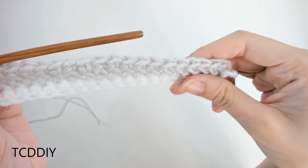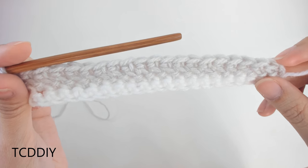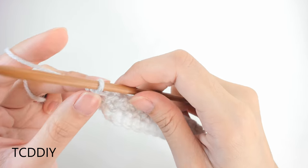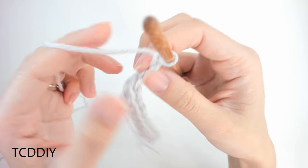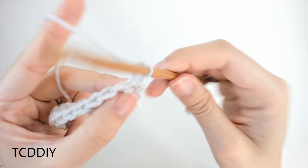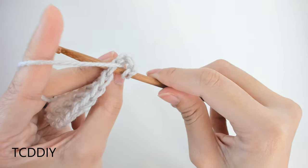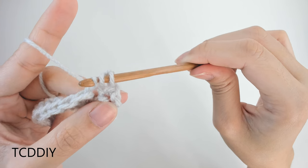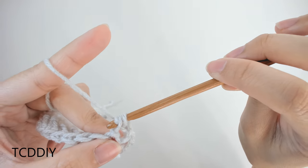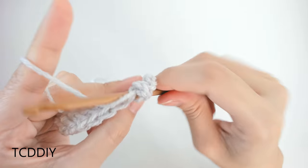We're back putting one herringbone stitch into every loop from our first row of single crochets. Now we're working on another herringbone row — exactly the same as the first one. Do a chain up of 2, flip our work, prepare for a herringbone, insert hook into that first loop, yarn over, pull through, take that first loop and slide it underneath the second one, yarn over, pull through one, yarn over, pull through two. Keep doing this all the way down.